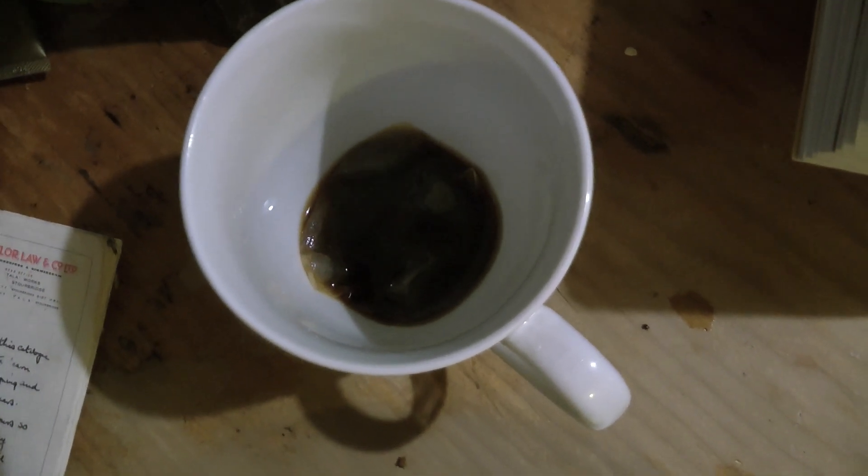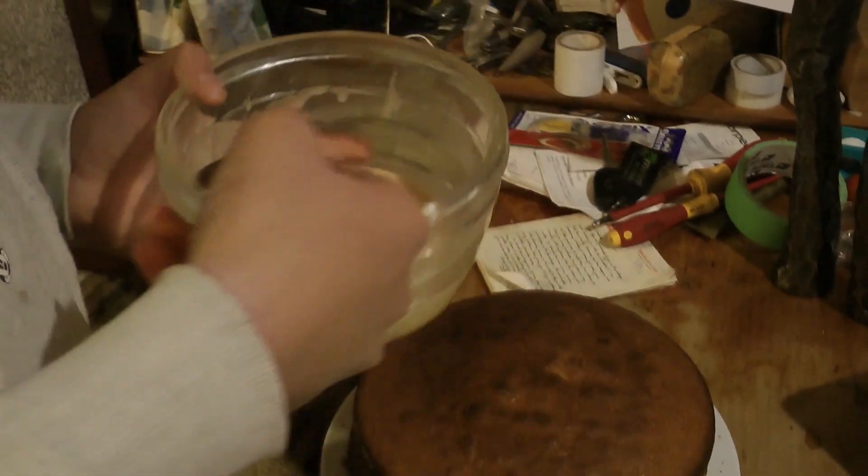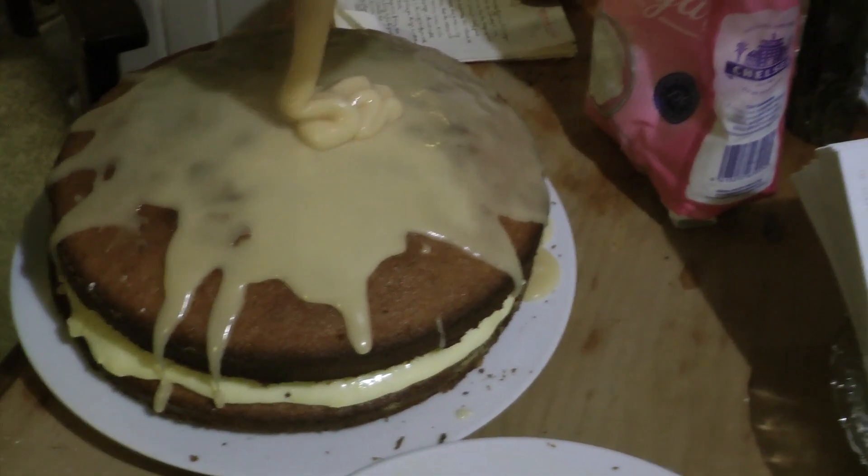I've put two tablespoons of boiling water with an Earl Grey tea bag, 250 grams of icing sugar, and then you stir it together till it turns into a glossy paste. You pour it over the cake.